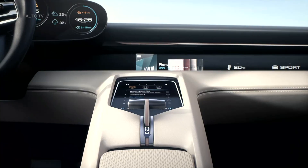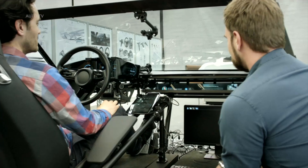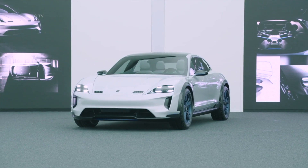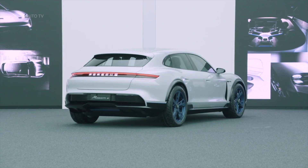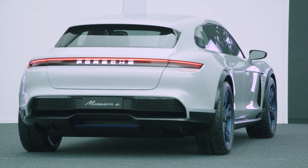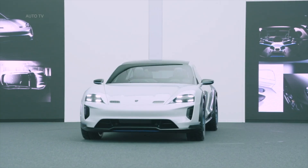First of all, the vehicle is clearly recognizable as a Porsche. But we designers wanted to go a step further and see how the Porsche design language — and especially a Porsche electric design language — might be developed further. Our intention was to also be somewhat provocative with some parts of the vehicle. Nevertheless, just one look at its proportions and general design is all it takes to see that it's clearly a Porsche.